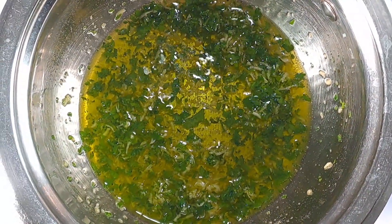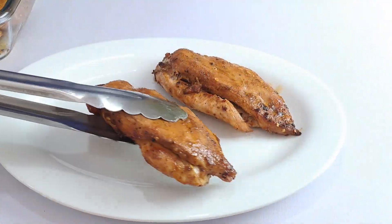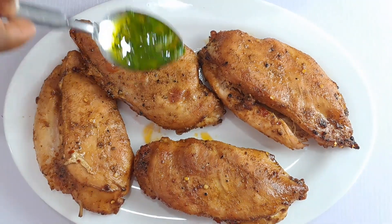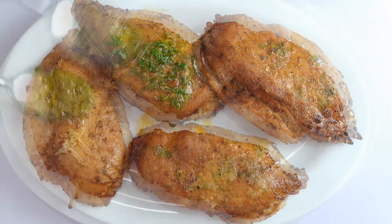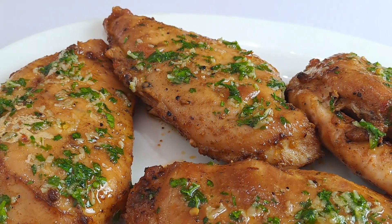Once you're sure your chicken has finished cooking, transfer them to a serving dish. Let the chicken rest for about 5 to 10 minutes before cutting or serving. You can now baste the chicken with the garlic butter sauce for extra flavor — though this is optional; you can choose not to use this sauce.